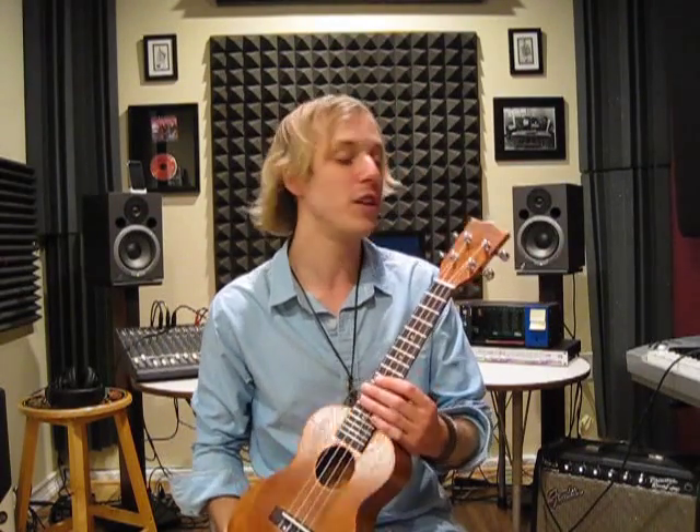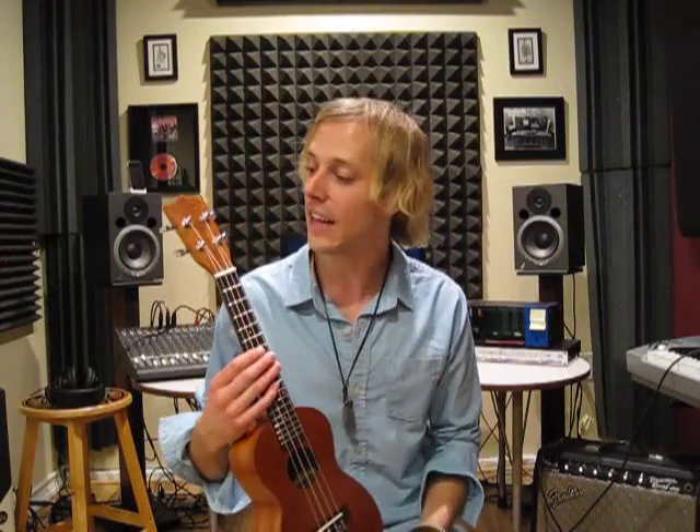Hey, how's it going guys? My name is John McLennan and I'm a Los Angeles based musician. Here today in my studio, I want to do a review of this ukulele I just got in. It's a Better ukulele. I'll tell you a little bit about the specs on it and then I'm going to jump into a song and let you hear it.